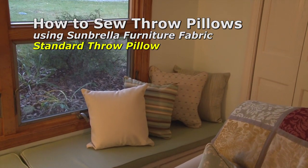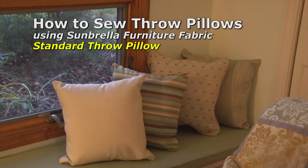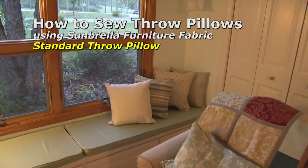This video will show you how to sew throw pillows. We're going to be using Sunbrella furniture fabric and pillow forms from Sailrite. We'll be constructing standard throw pillows.